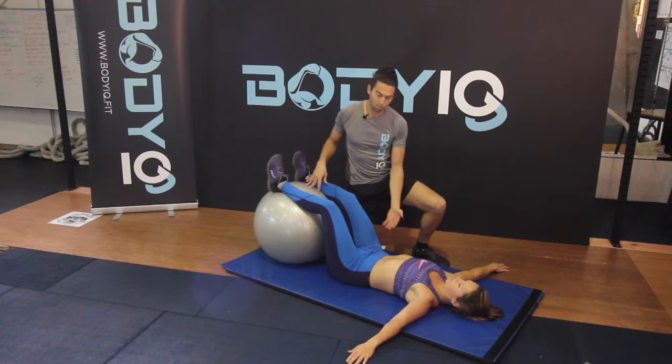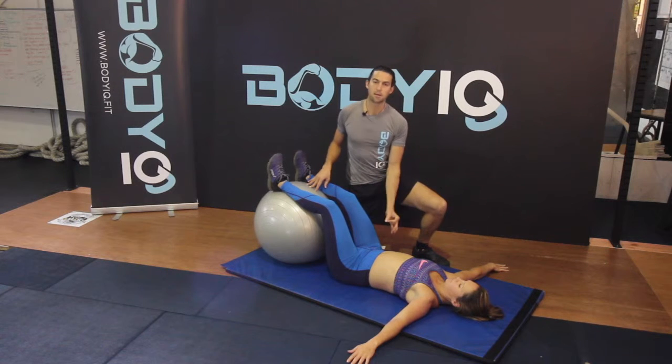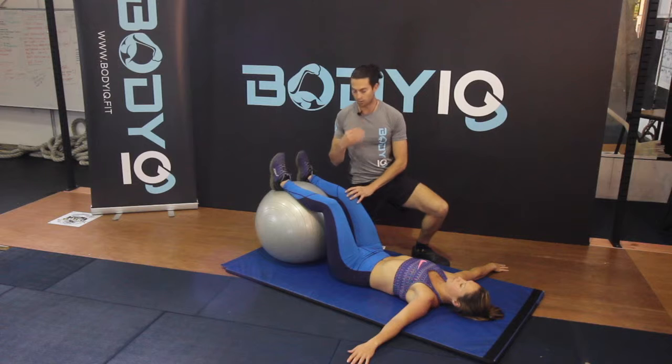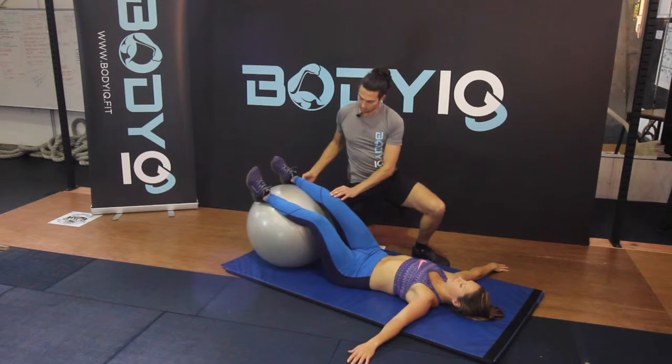From here, using your core, breathe in to your belly button and then pull your belly button back towards your spine as you exhale with your tongue on the roof of your mouth. From here, rotate to the side.